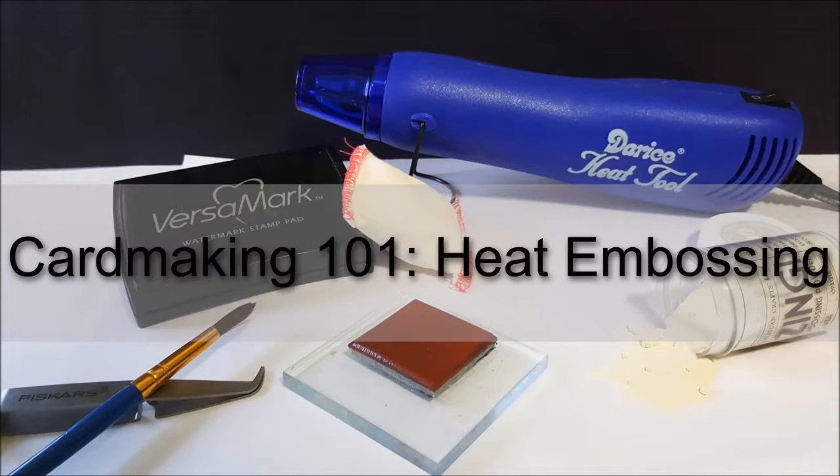Hi everyone, it's Lindsey and I'm back today with another Card Making 101 video, this time on heat embossing.